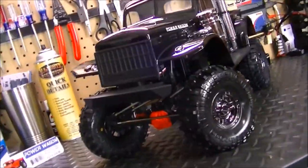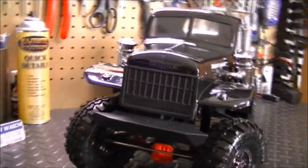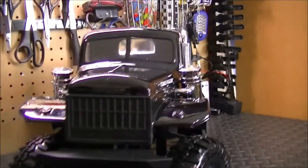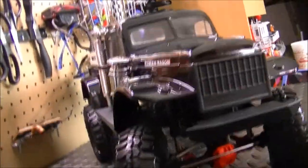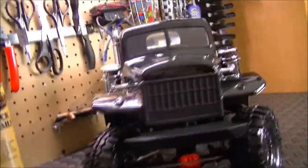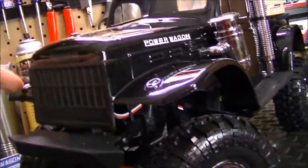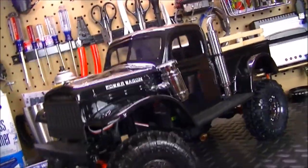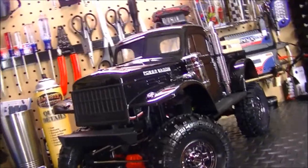I'm very pleased with how well it turned out and how great this body looks — it just looks so mean. It's got that semi old-school look and feel going on to it, and I really liked that. I didn't use the light buckets, which are supposed to be right here. I didn't use those because I messed up on those — when I cut them out, I messed up on that part. But I think without the light buckets, it looks pretty awesome — that's just my opinion.